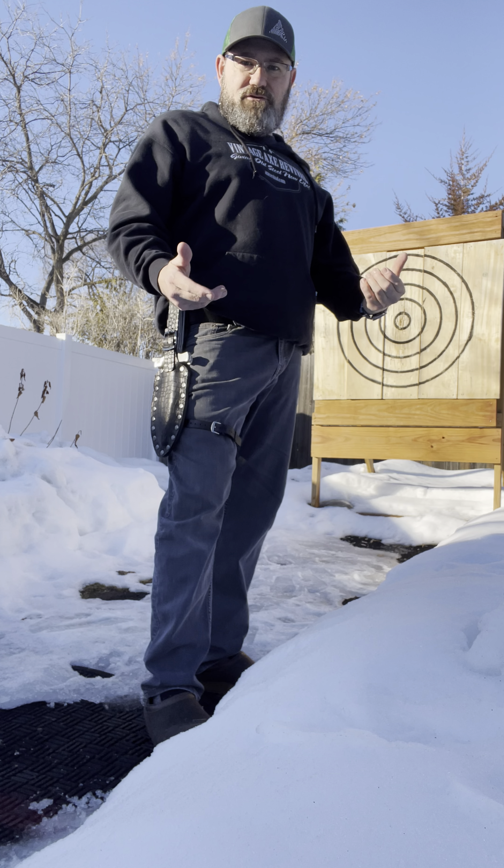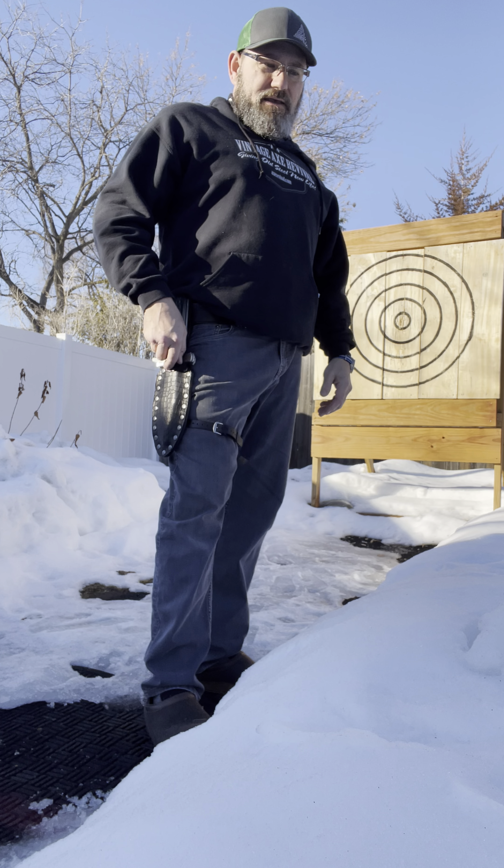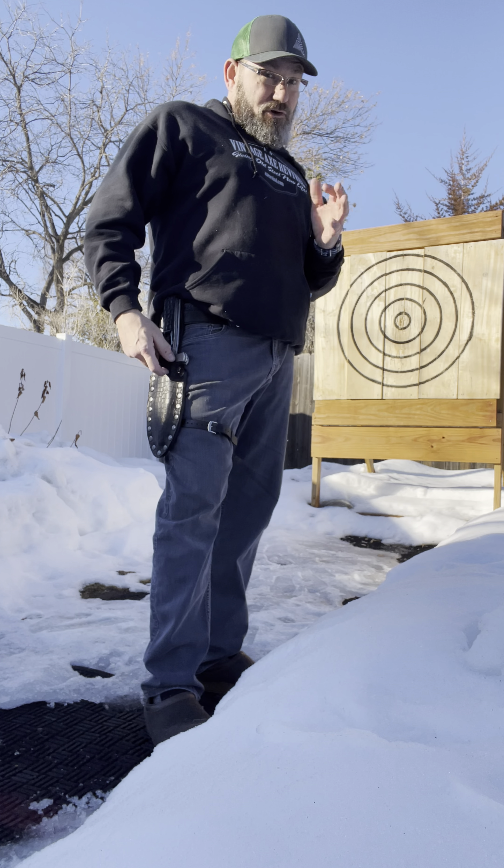Hey guys, ladies, Brad with Vintage Axe Revival. How are you today? So I have a new knife sheath to show you — that's also a holster.